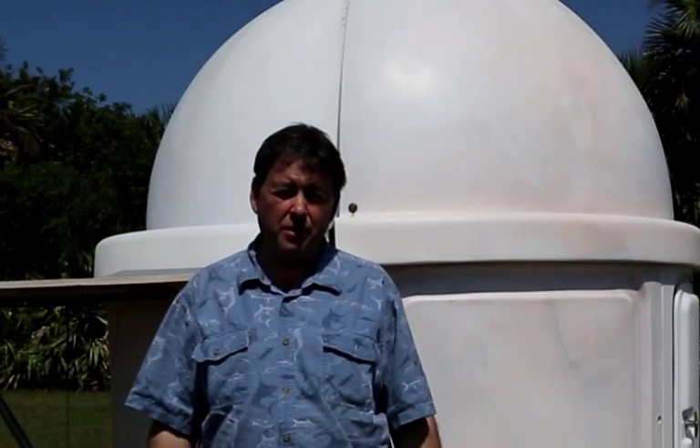Hi, I'm Richard Wright for Software Bisque. Today I'm going to show you how to quickly set up and polar align your Paramount when you're on the road. This is my dark sky site in South Florida, but we could just as easily be at a state park, a star party, or your own backyard. This technique works wherever you are, and you don't need one of these things to get set up and going in a timely manner.